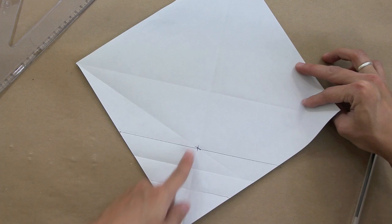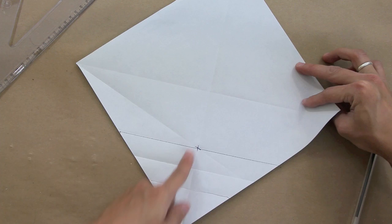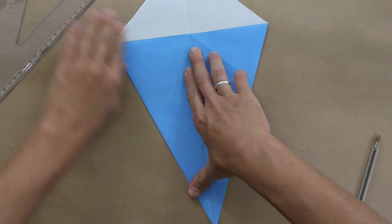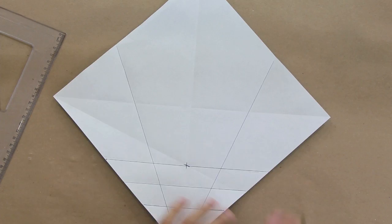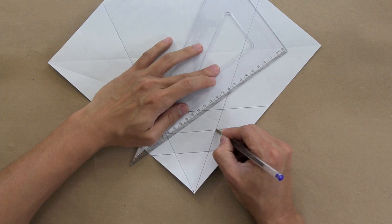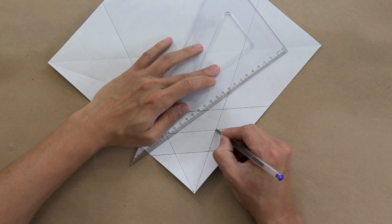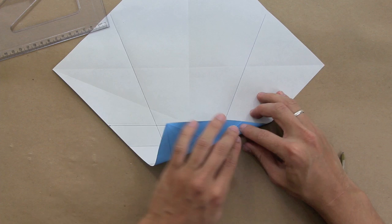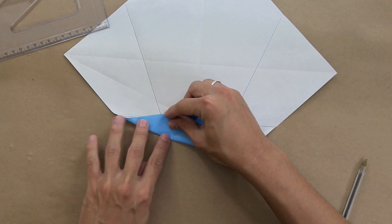Now you're going to make the side of the paper go up to the middle line on both sides — here first. And unfold. So up to this point we have something like this. Now you're going to make a fold from this point here up to this point here, making a valley fold along this line. Do the same thing to the other side.